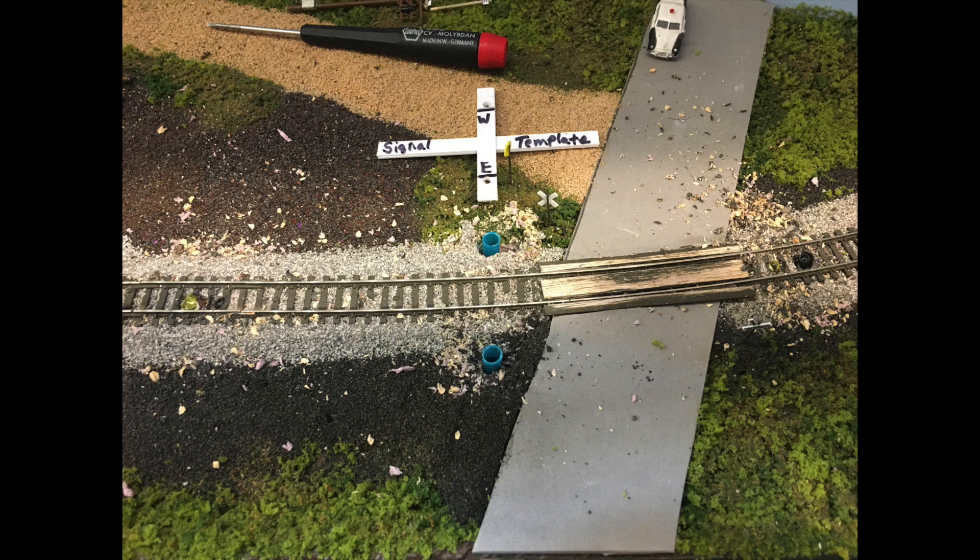At this stage, the straws in the center representing where the east and westbound signals will be are in place. To the west, both infrared sensors are in. To the east, both infrared sensors are in. There are dangling wires coming from the sensors, so it's time to hook everything up to the Azatrax circuit board and see what happens.